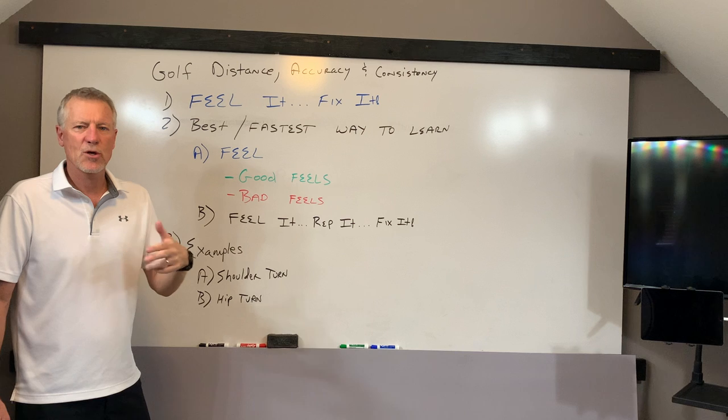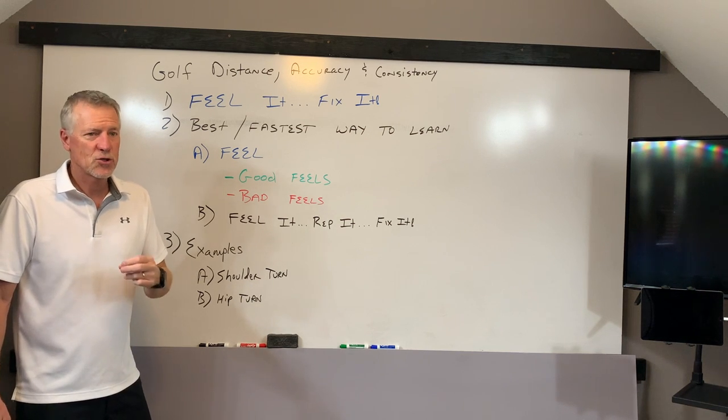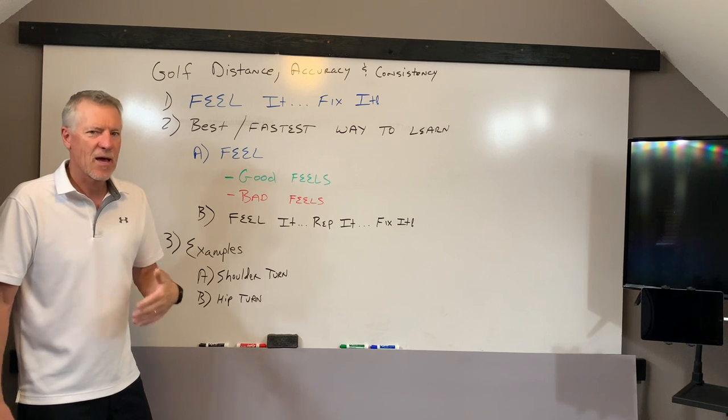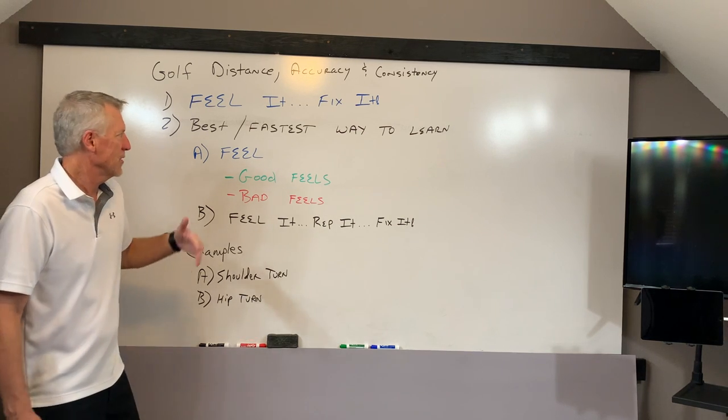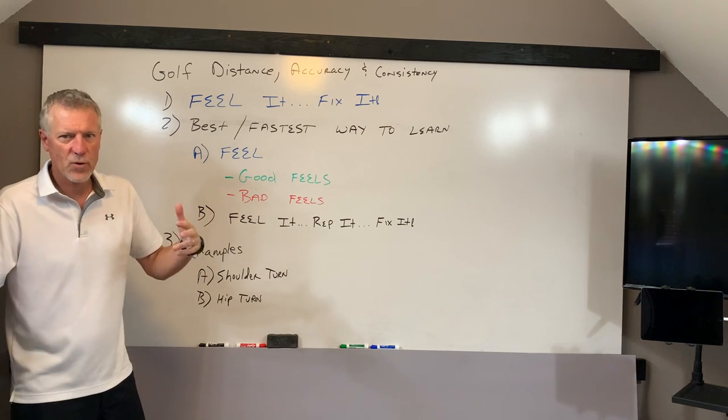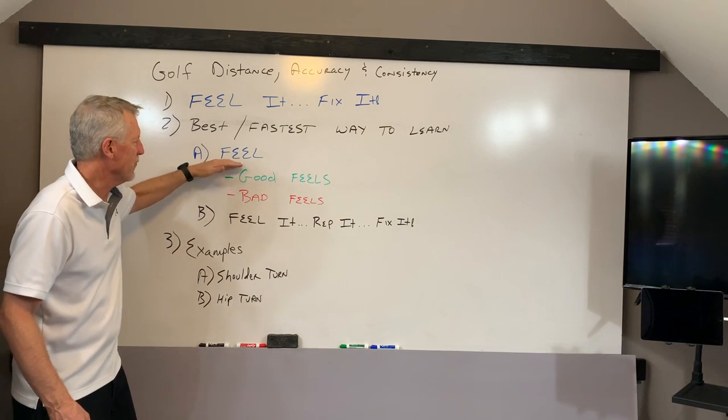You have to be willing to go do the work to change your hip turn, to change your shoulder turn, to create more width, to create better connection. You have to be willing to do the work. But the best and fastest way to actually learn movements — a golf swing, for example — is by feel.